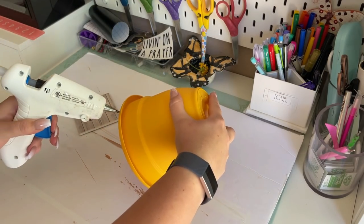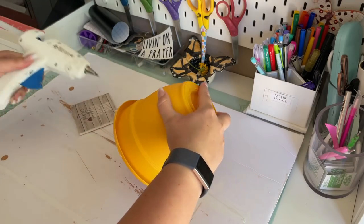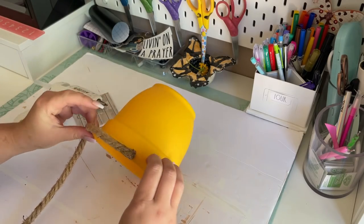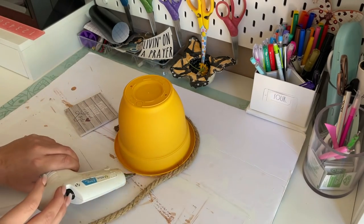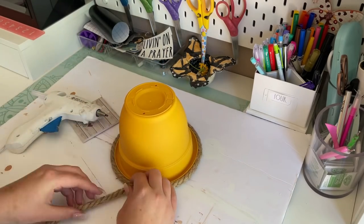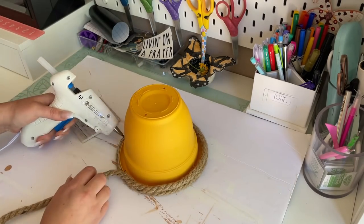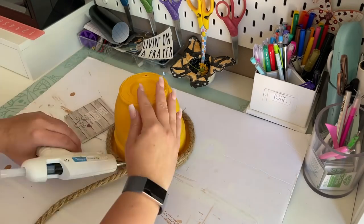This project is super easy to do. I just take the nautical rope and my hot glue gun and start at the bottom and work my way up, working in small sections when I apply the hot glue. For the first couple of layers I apply the hot glue directly on top of the rope of the bottom layer until I get the lip or ledge covered, and then I apply the glue directly to the pot.